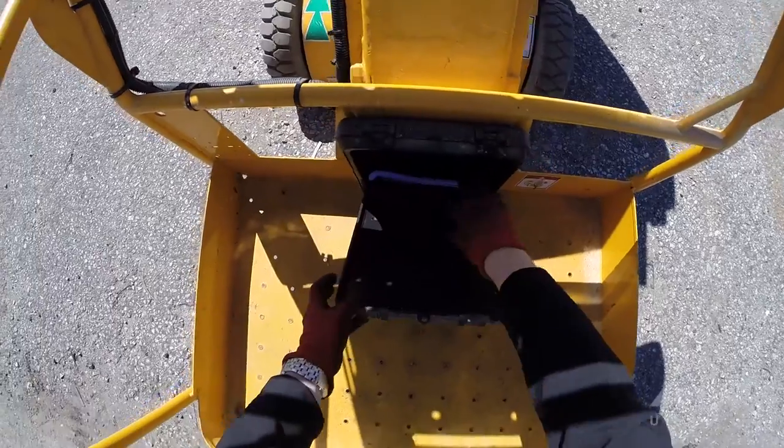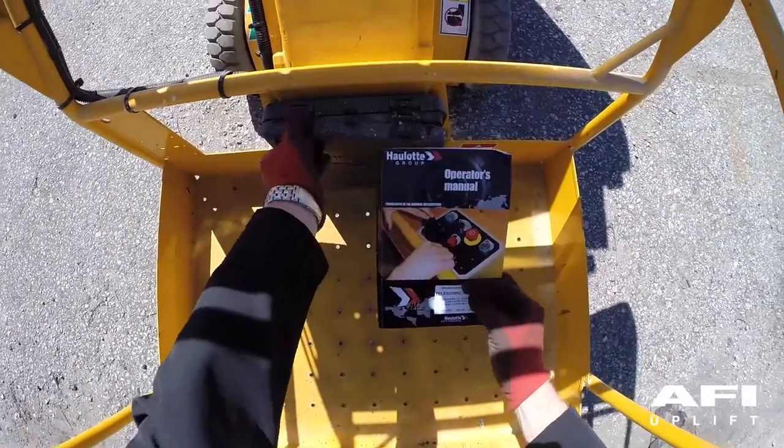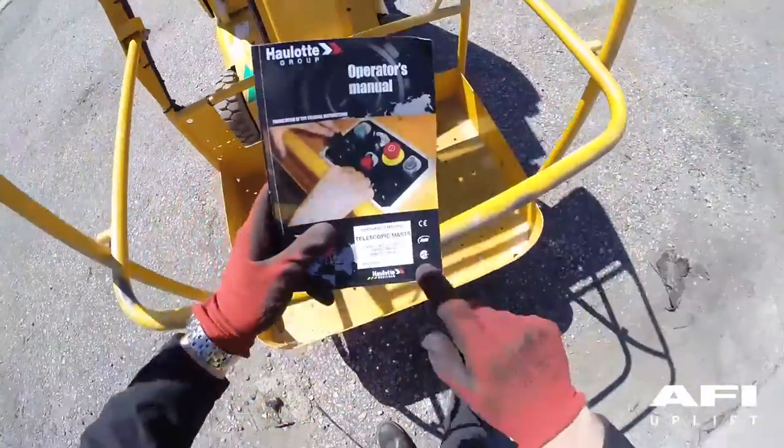Be sure that the operator's safety and responsibilities manuals are complete, legible and in the storage container locked in the platform.